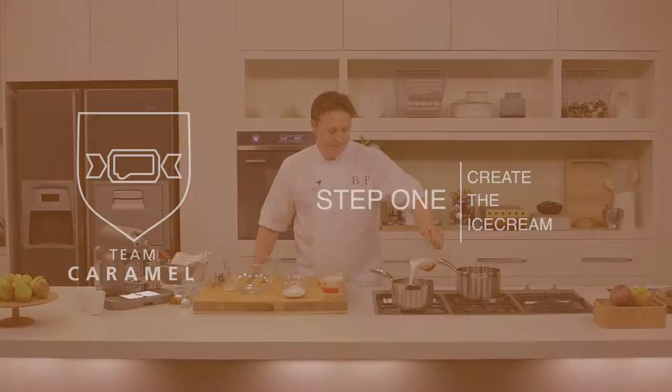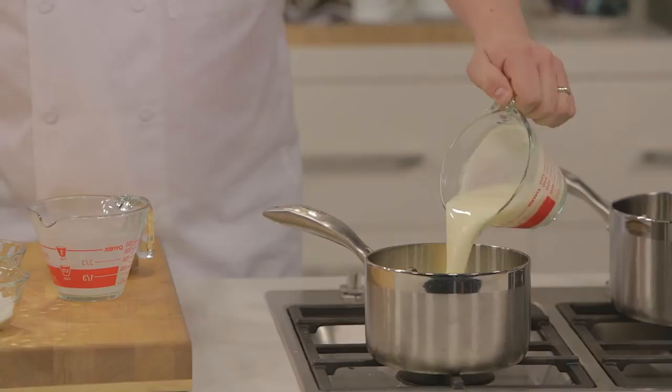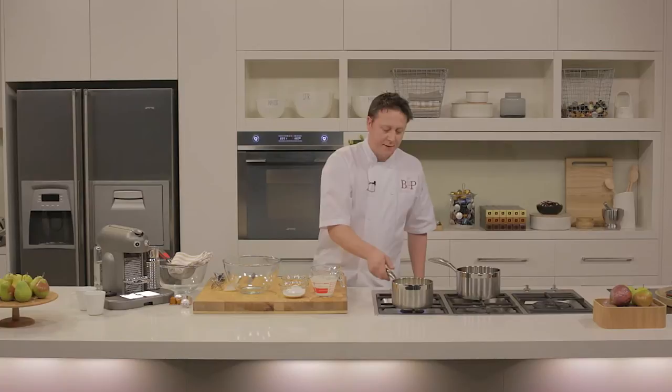First step, we're going to take some whole milk and place it into a saucepan. We've then got some thick cream, and we're also going to place that into the saucepan, along with some scraped vanilla seeds. I'm just going to bring it to the boil and leave it to infuse for about 20 minutes.